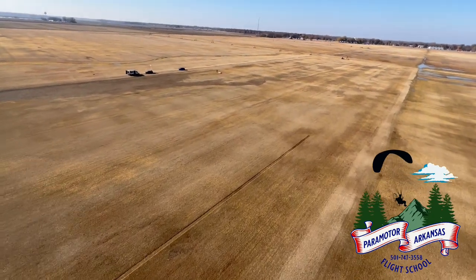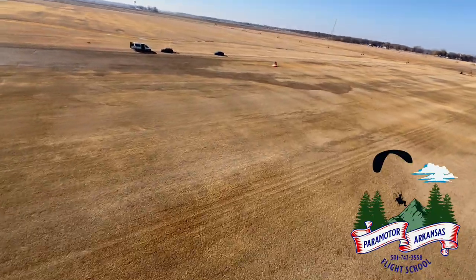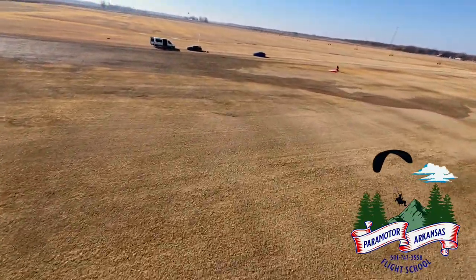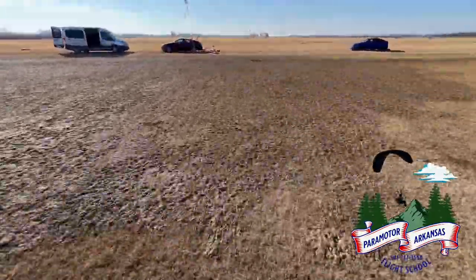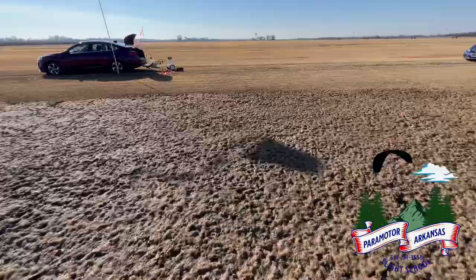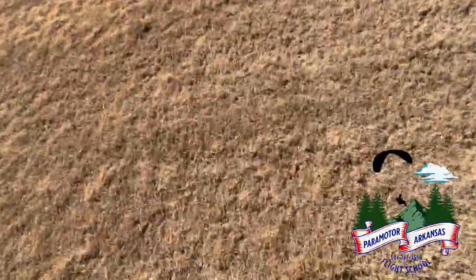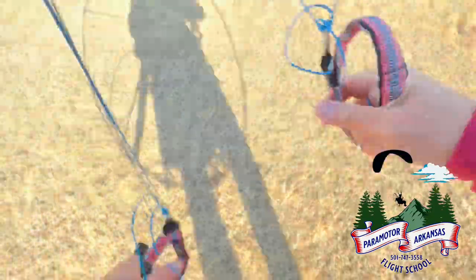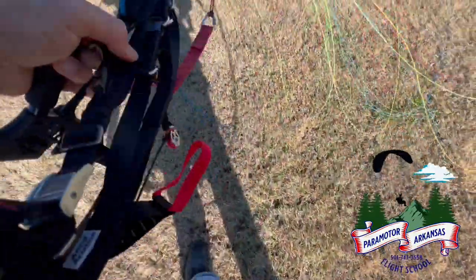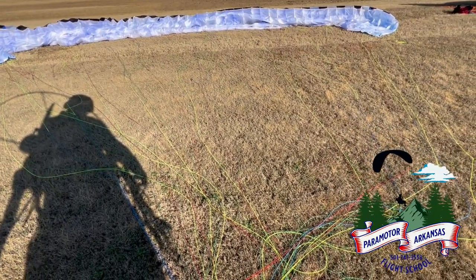First time landing in the F3. Let's see how we go. Nice, easy landing. Really easy landing. That was pretty sweet — very sweet. Pretty impressed.